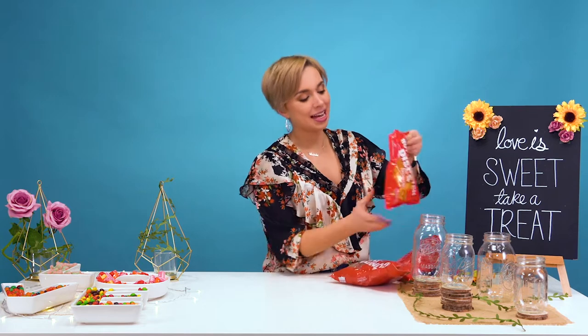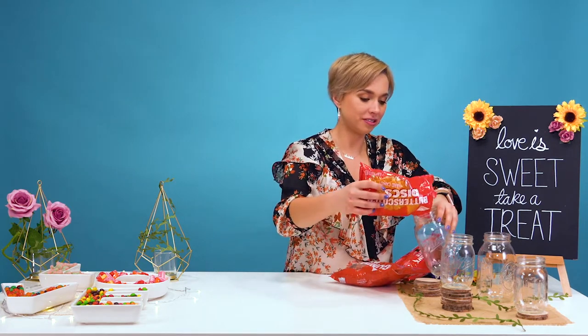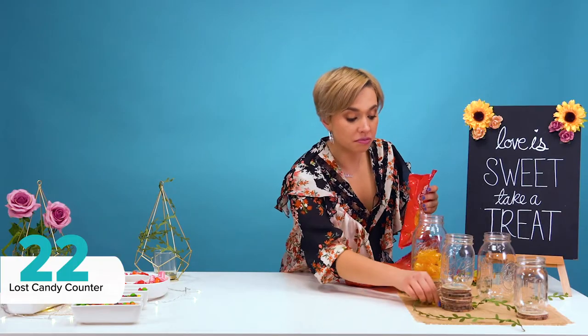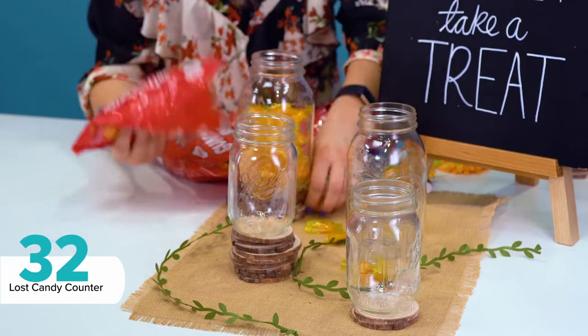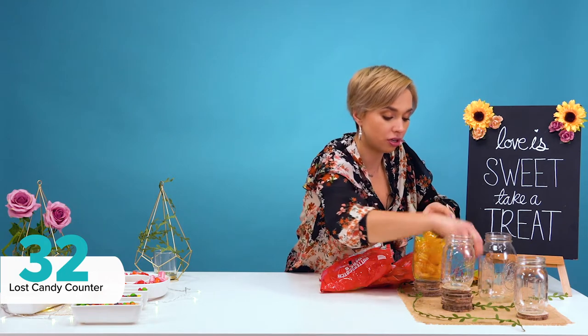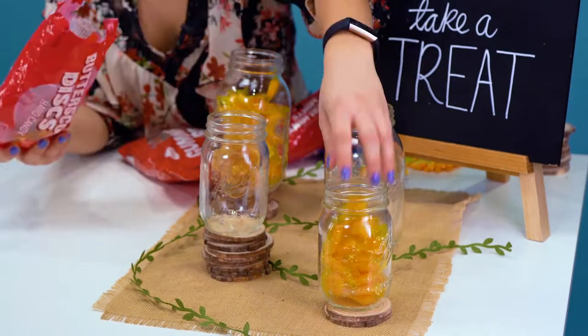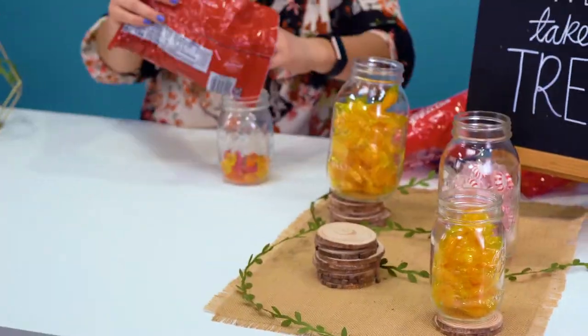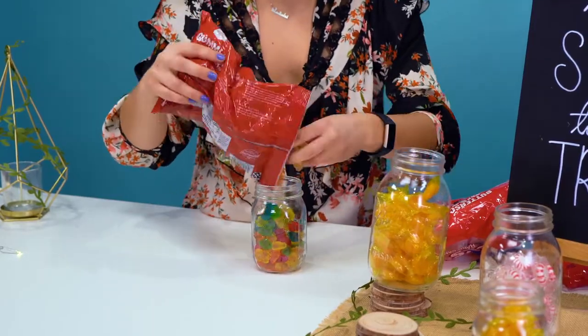And now let's fill our mason jars with our favorite candy. Let's go ahead and fill. Well, we all know that I should just keep to decorating chalkboards. Rustic theme complete, but we still have the middle of the table for one more theme.